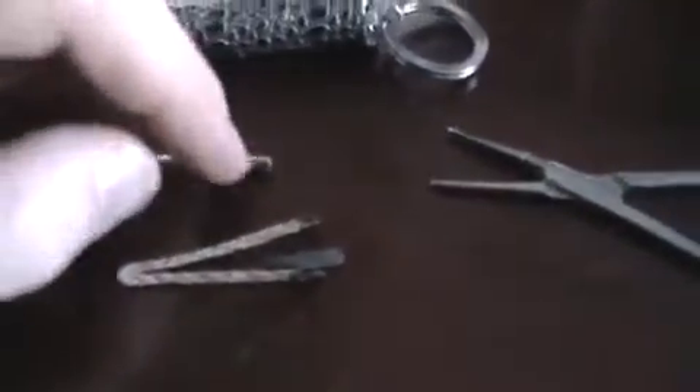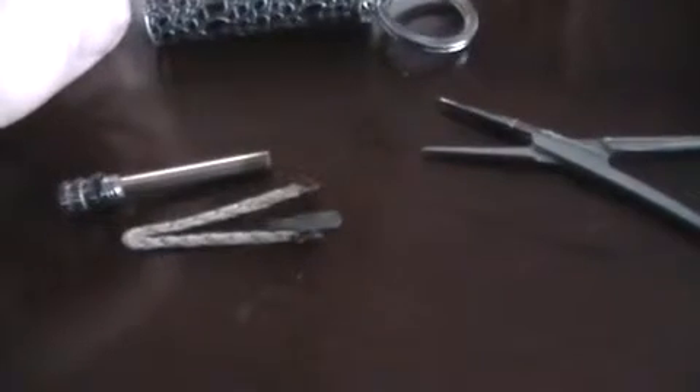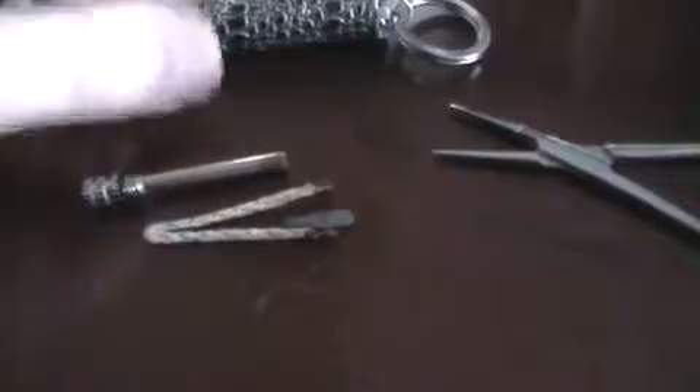You can then pull out a little bit more of the wick, sandwich the flint piece back in, and then carefully insert it back into the match handle and reuse it.